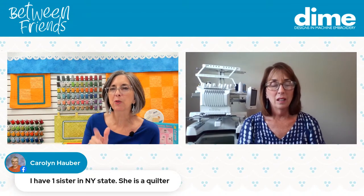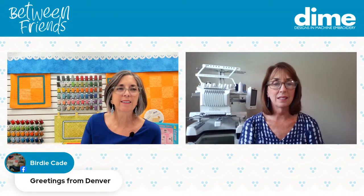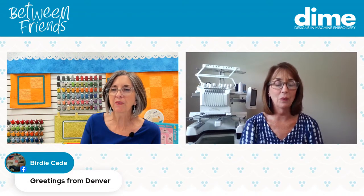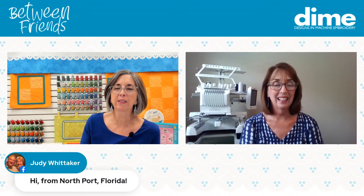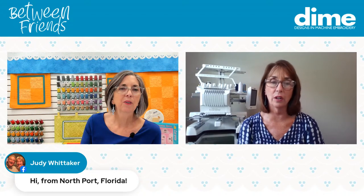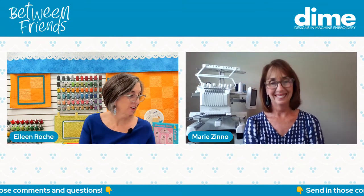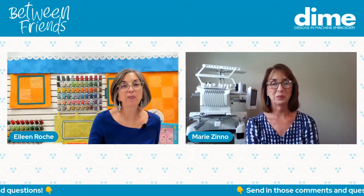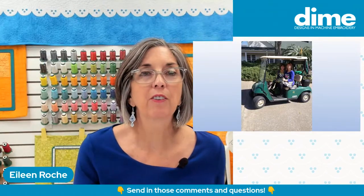We have folks from New York State, Birdie is in Denver, and we have a niece in Denver. Judy Whitaker is a frequent guest from Northport, Florida. We know we have a lot of Florida sewing peeps. Our last event was in Palm Coast, Florida.